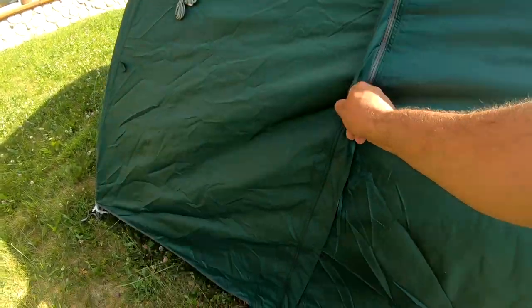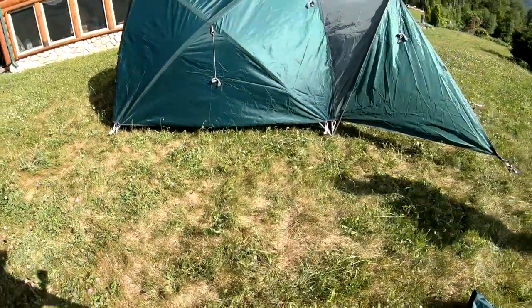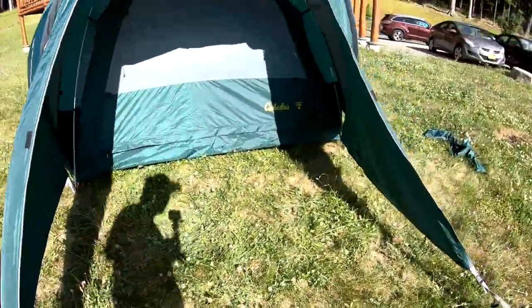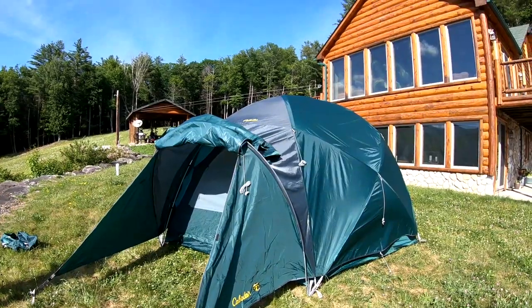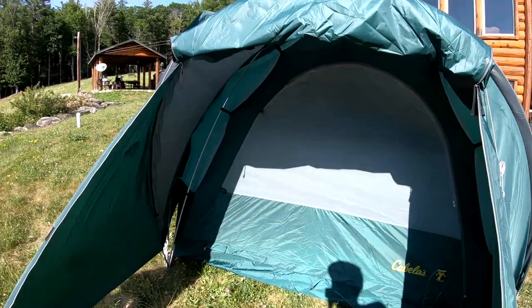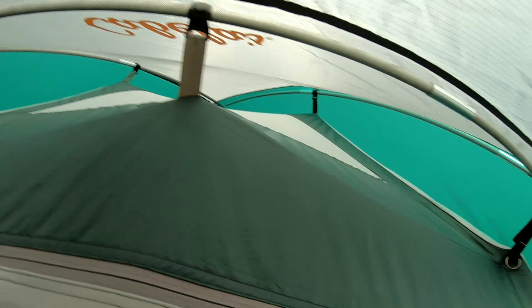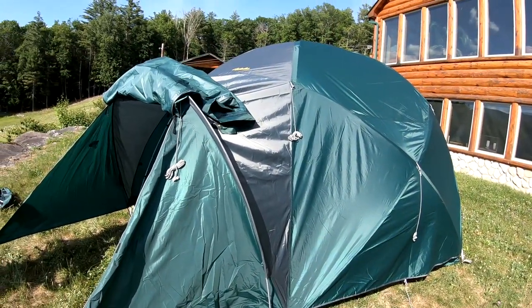You have double doors here, another door on this side, and a window on the opposite side. The front vestibule goes all the way down to the ground. Because of the way it's shaped and the structure, it allows you to breathe through all the vents but rain, hail, or snow is not going to come through. It can handle a decent amount of snow as well — I think you said about five inches.